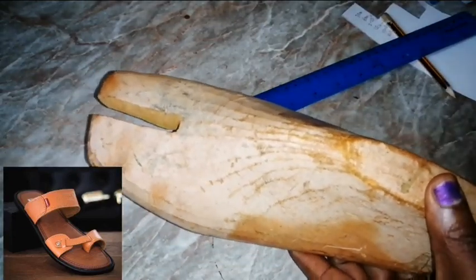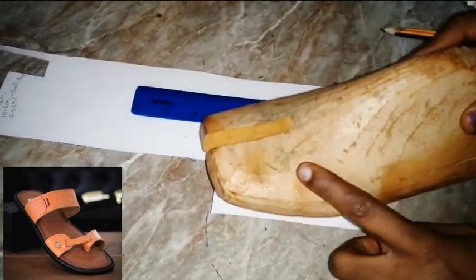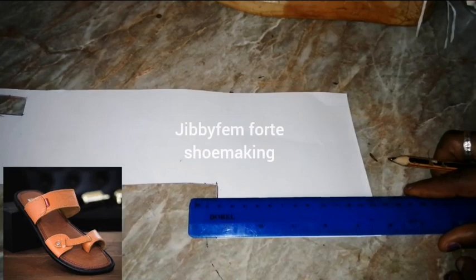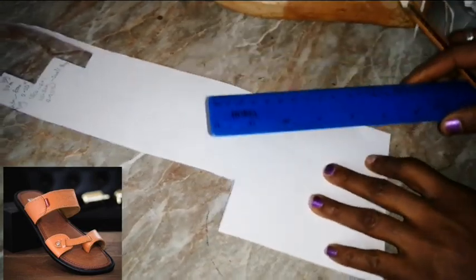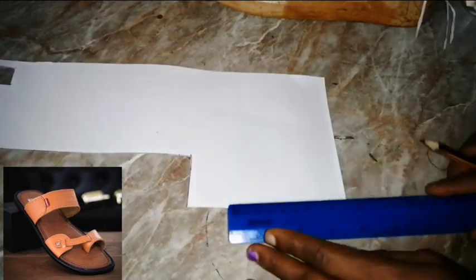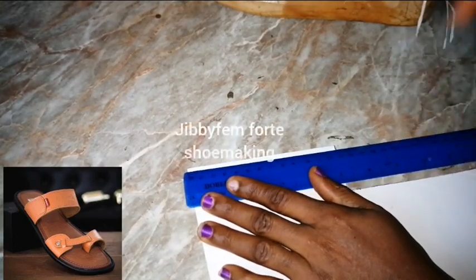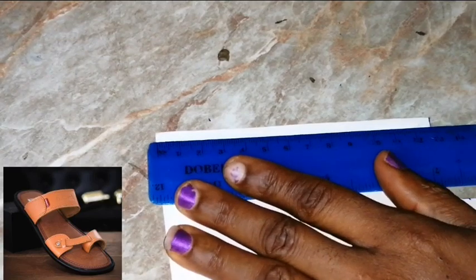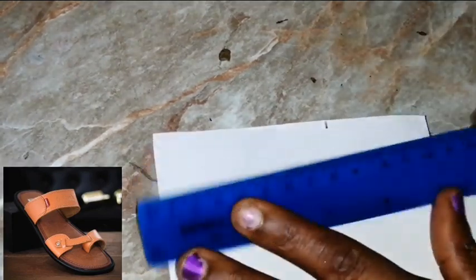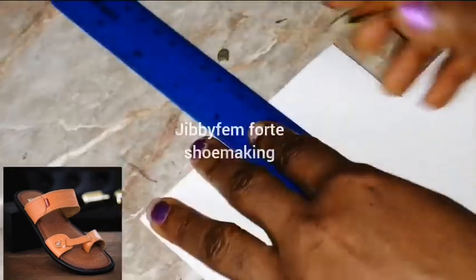Welcome back. The first piece we're cutting is the side strap, which is 8 centimeters. I'll use this particular piece for that side. Always make sure you have a straight edge when taking measurements. Start from zero, mark 8 centimeters, move forward, measure your 8 centimeters again, and join them together.